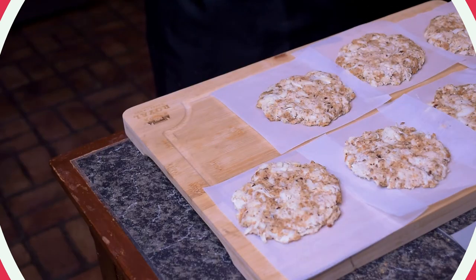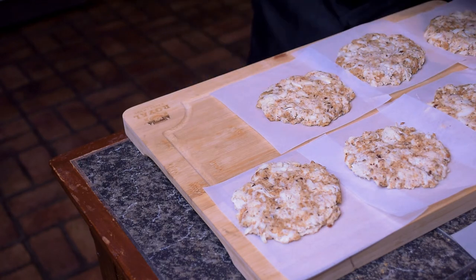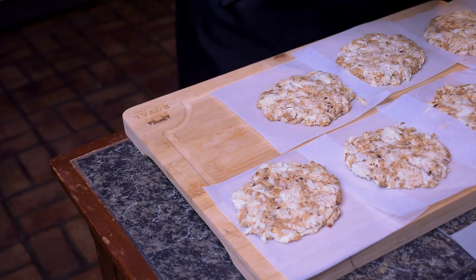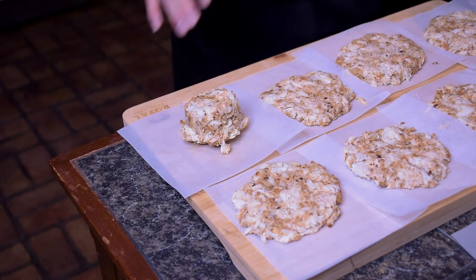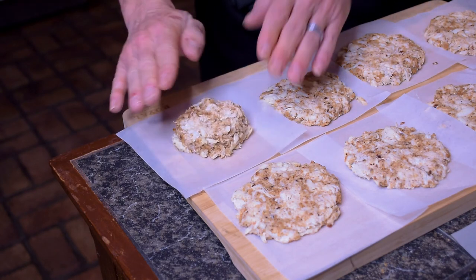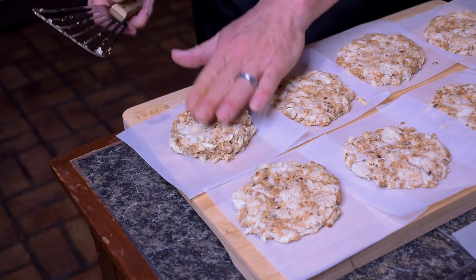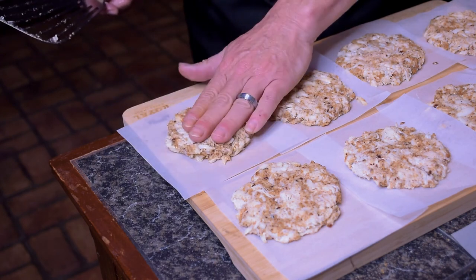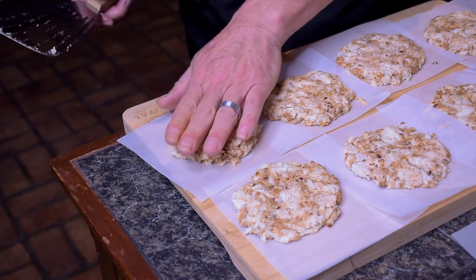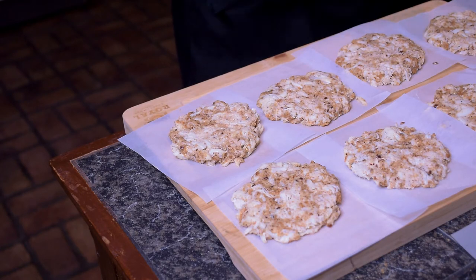We're gonna mix all these ingredients together and then hit the stove in a cast iron skillet. We just got through mixing them up, and it's very important not to overwork them because you'll tear up the crab meat. I'm using about a quarter cup per patty. I'm using a fish spatula and lightly pressing down on each patty to about a quarter to a half inch thick — you don't want to overcook it. We made ten crab cakes!